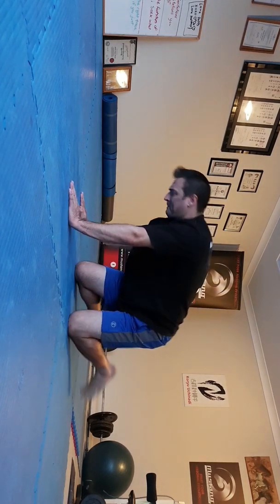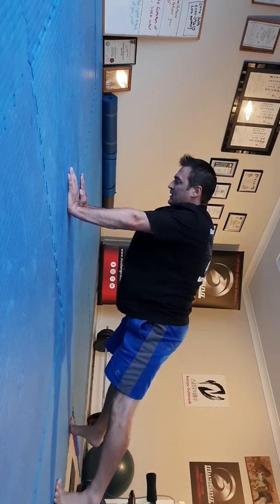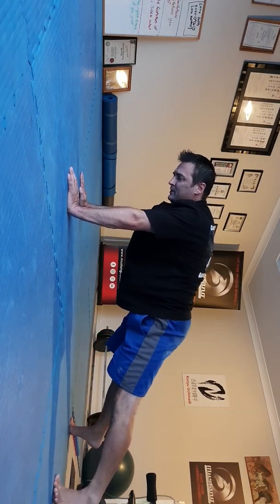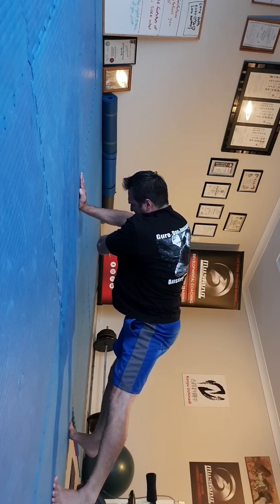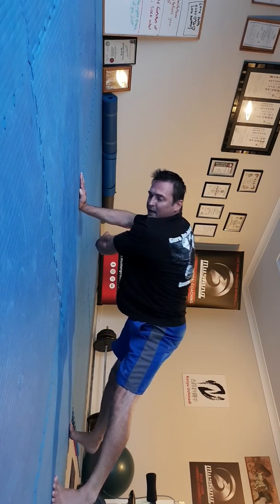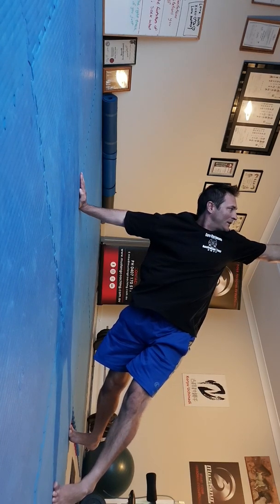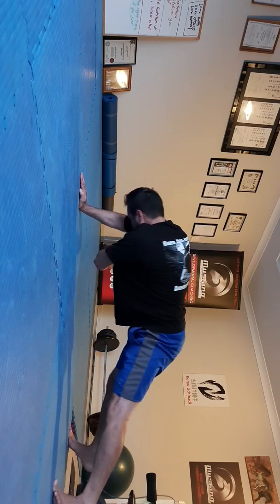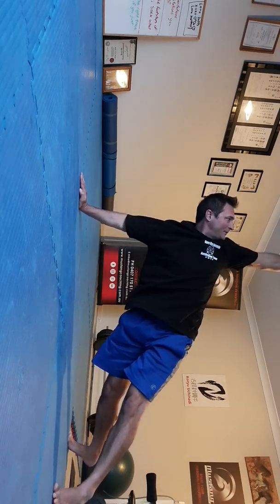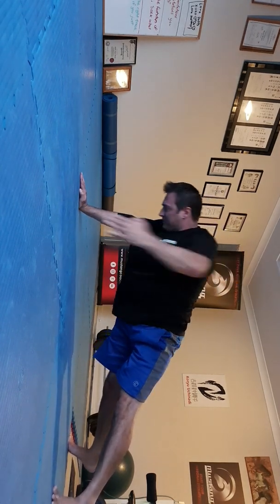The next variation is going to add some dynamic movement. I'm going to go back to the push-up position, and what I'm going to do here is take one hand and reach right under as far as you can, and then rotate that arm out to the ceiling. We're going to do reps with this one, breathing in and breathing out, trying to keep the bum down.